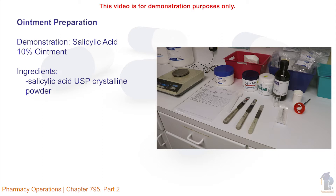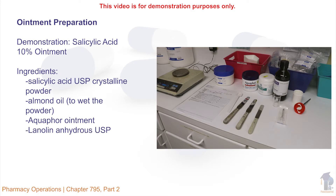Salicylic acid USP crystalline powder, almond oil to wet the powder, Aquaphor ointment, and lanolin anhydrous USP.